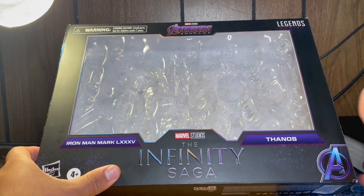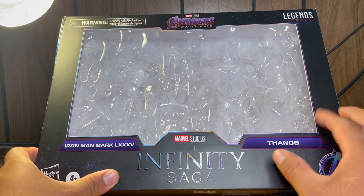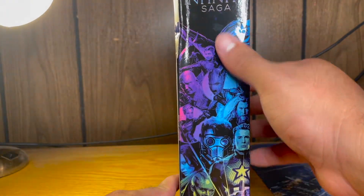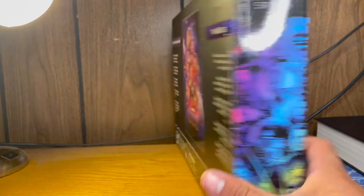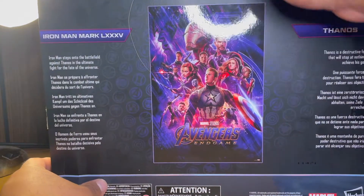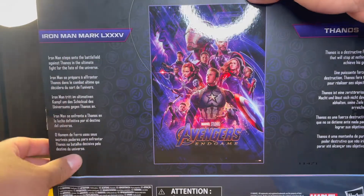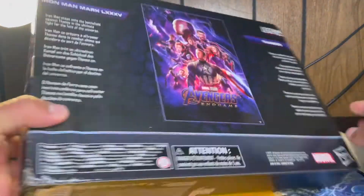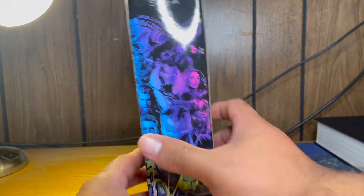I like that this is black because this is like a higher end collectible. The side shows all the characters in the Infinity Saga. There's the back — a poster of Marvel's Avengers Endgame and a read-up on Iron Man and Thanos. Nothing on the bottom or the other side. So that was the box.